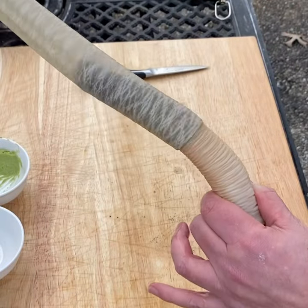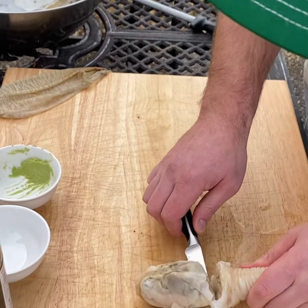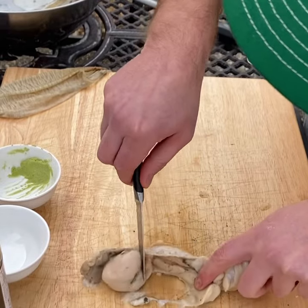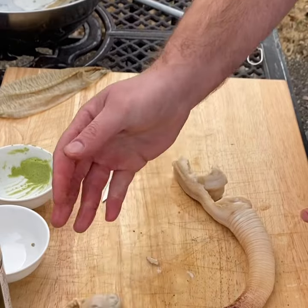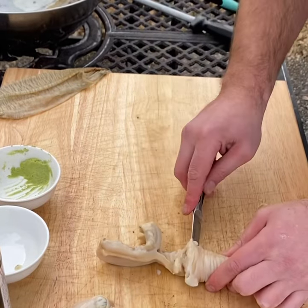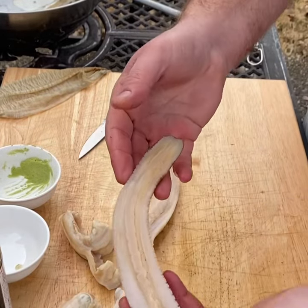Cut in here and remove the gonad — they call it a gonad, imagine that. Makes you wonder where the name gonad came from. Remove the stomach from the siphon like so.